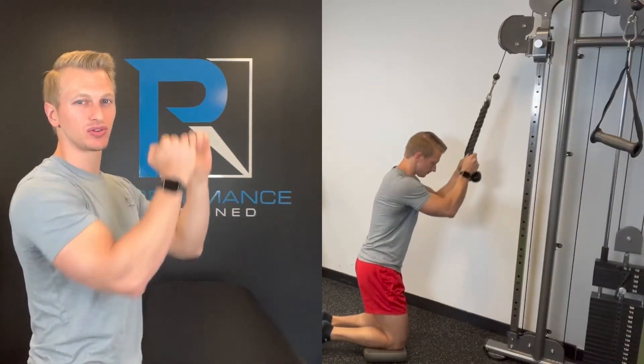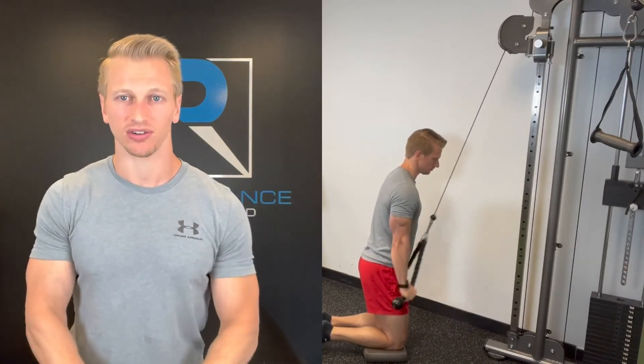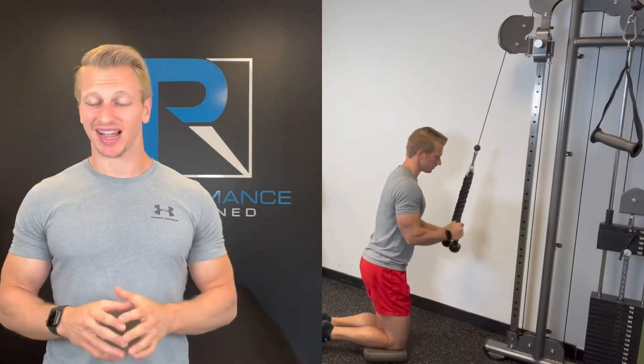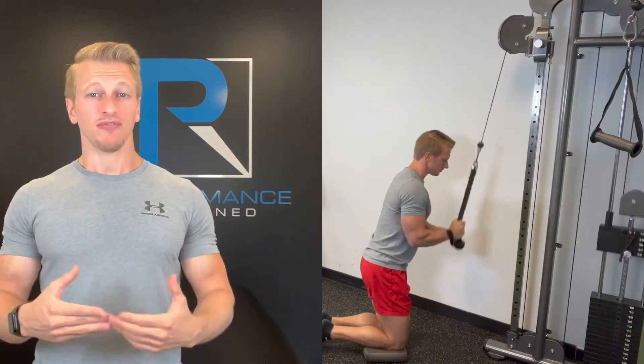When you are in tall kneeling and you start to go into two motions, it becomes really apparent because you are lower to the ground, so your arms will tend to go much higher. This gives you — or your patient — a lot of good references. In the physical therapy and personal training world, that's great because you can minimize the cues you give your patients and maximize how much they learn on their own. Utilize tall kneeling as a great way to keep form in check if you're trying to isolate the triceps while keeping compensations at a minimum.